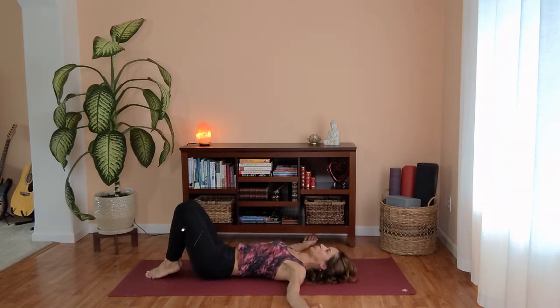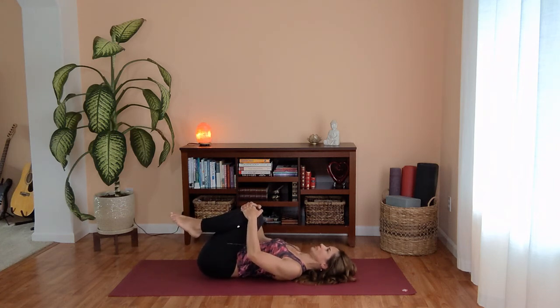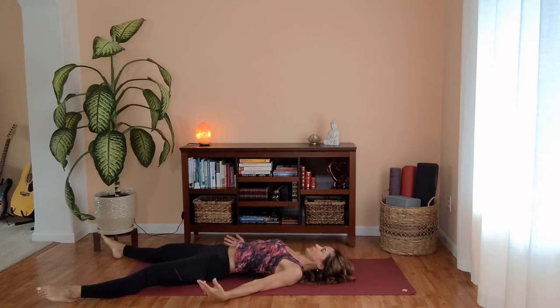Bring your knees back up. Pulling your knees in towards your body, gently rocking side to side. Take one more breath in. Exhale, Savasana — final resting pose, yogi.